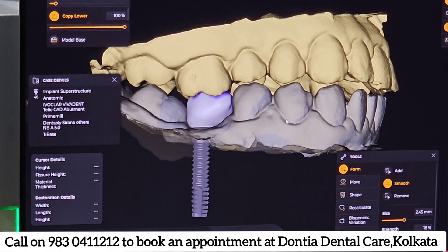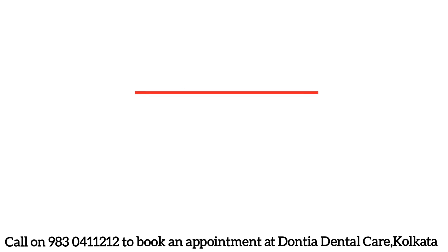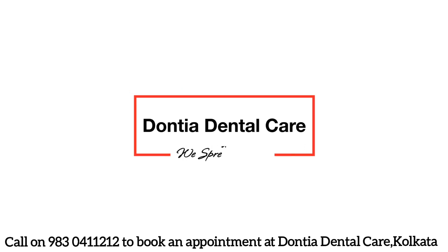Watch our next video to know what happens if you don't replace the missing tooth at all. Don't forget to like, share, and subscribe to our channel.